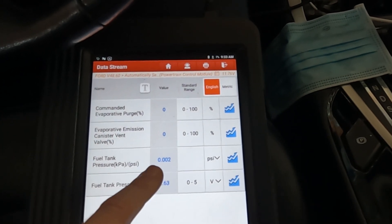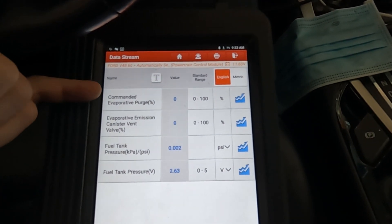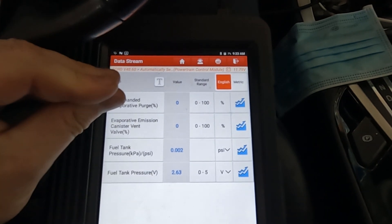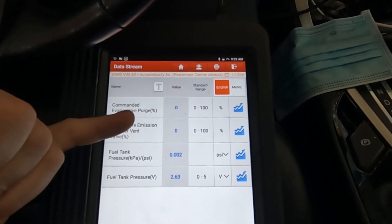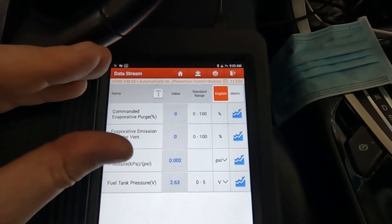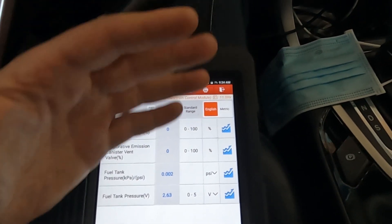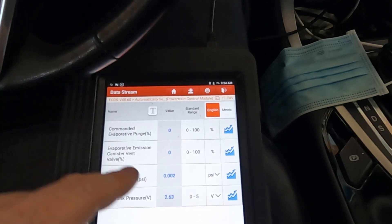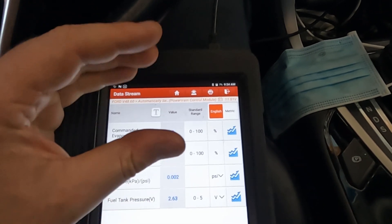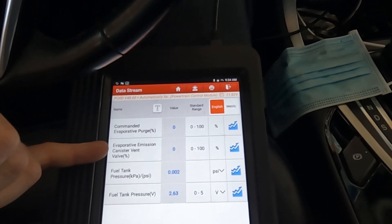At rest with nothing commanded, our pressure is 0.002 PSI — practically zero, atmospheric rest condition. Keep in mind: the purge solenoid is normally closed, so when commanded zero it's closed; when commanded a percentage it's open that much. The vent valve is the opposite — normally open at zero command, and closed when commanded a percentage. Purge is normally closed, vent is normally open.